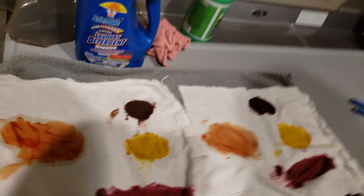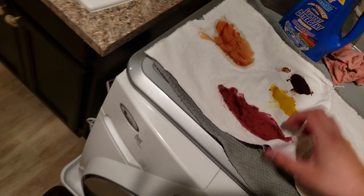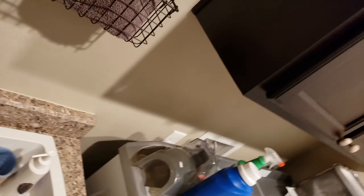My big nasty old mess is drying — it's a 12-hour dry time. Tomorrow I'm going to put these in the wash and test out the cleaning sprays. I hope you really enjoyed this video, and stay tuned for more.